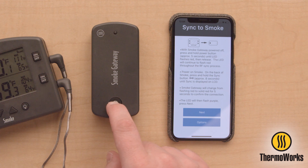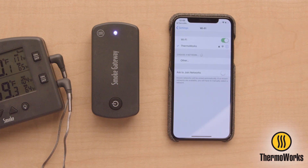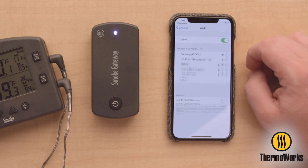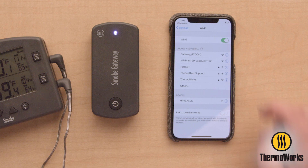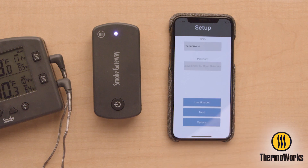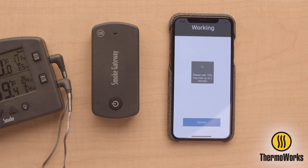Smoke Gateway will now return to normal use with a blue LED flash every five seconds. Now that Smoke Gateway has updated firmware, you can go through the setup process and successfully connect Smoke Gateway to your account. Thanks for joining us!